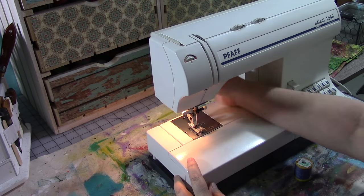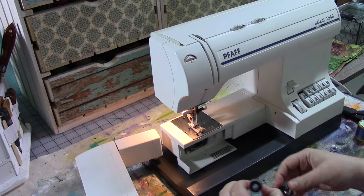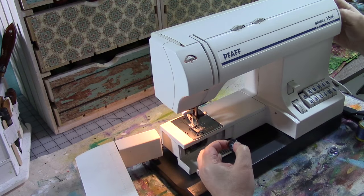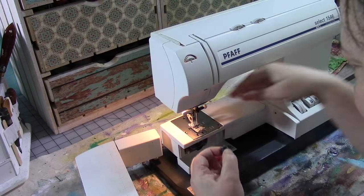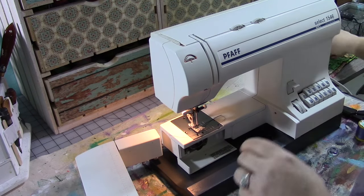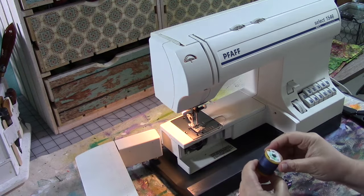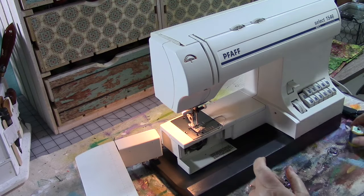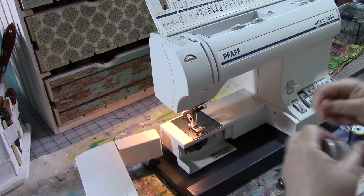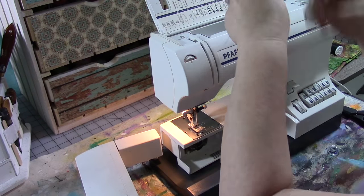First we need to change the color of the thread on the sewing machine. I have black in here and I want to change it to something that's more denim colored. There is actually a thread color called denim that has varying shades of dark blue in it that you can buy at the fabric store. It's called denim and it looks like this — this one is by Coats and Clark from Hobby Lobby, but most thread manufacturers have something called denim, jeans, or something similar.